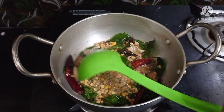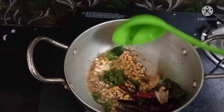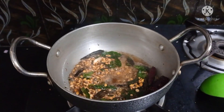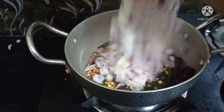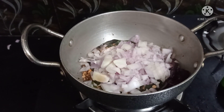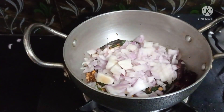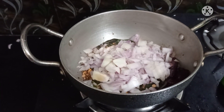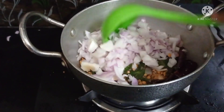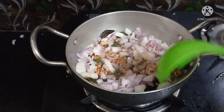It is good for the lemon rice. We fry the two onions — it is good for the lemon rice.